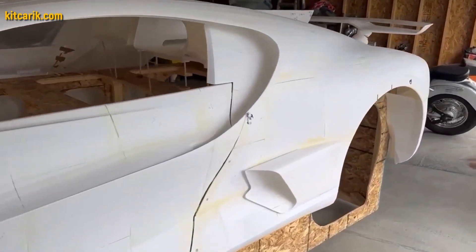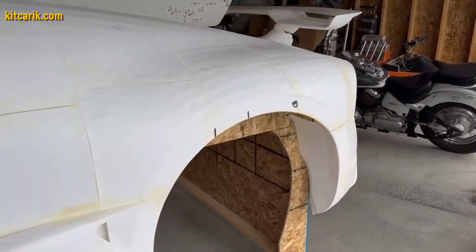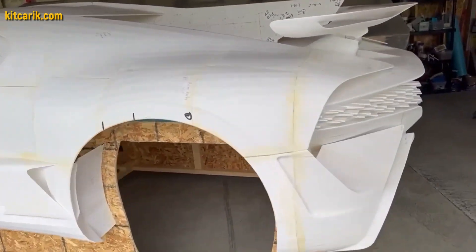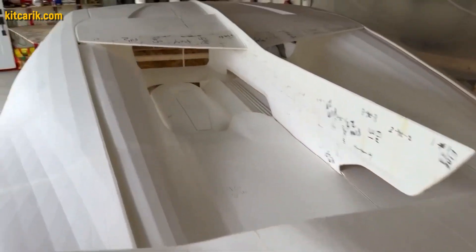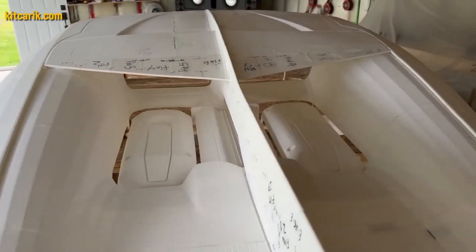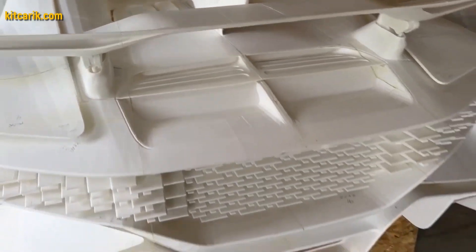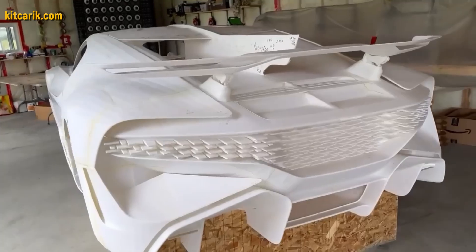An example from our client in Canada: a Bugatti Divo was 3D printed in parts, and the printed parts were connected together with superglue. Having assembled a layout from parts printed on a 3D printer, it is necessary to make fiberglass molds for further production of the fiberglass body.